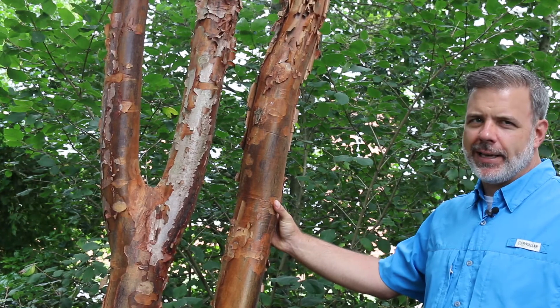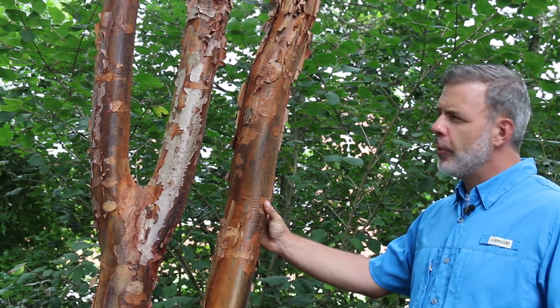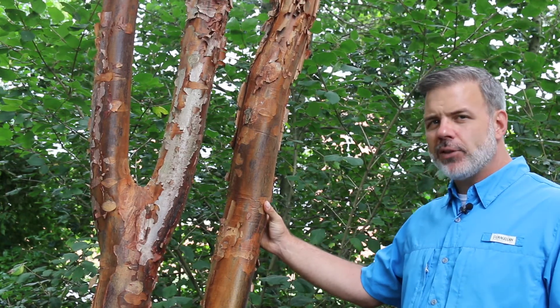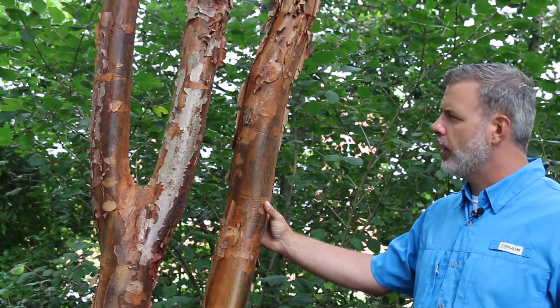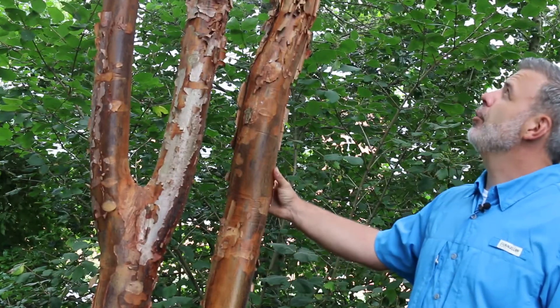Now here where we're at in East Tennessee, Acer griseum can find a nice home. There are other places in the country where it grows a little bit better, but this is a great small tree — 25 foot high, 25 foot wide — and when it finds a nice home it really does thrive.